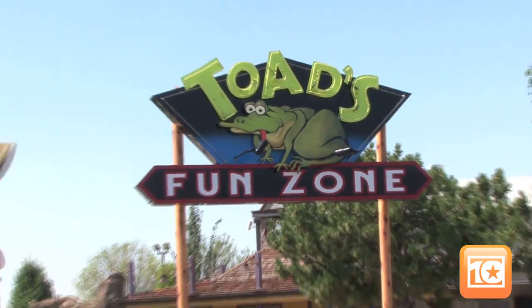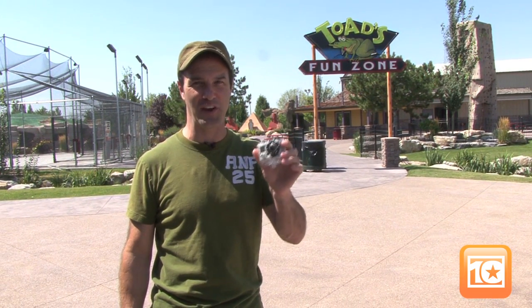Here we are at Toad's Fun Zone in Ogden where we can show you in a one-stop-shop kind of way a lot of different things you can do with a GoPro.